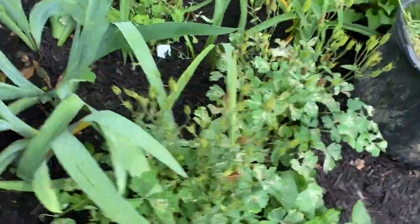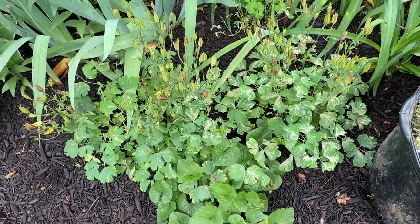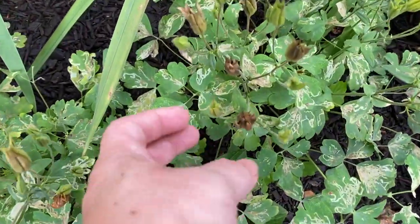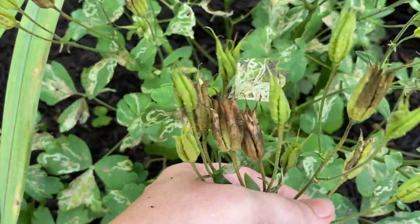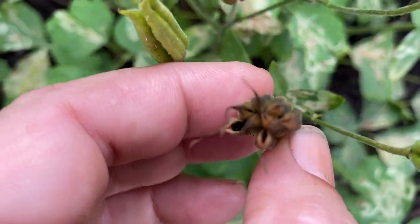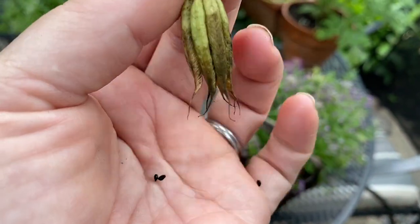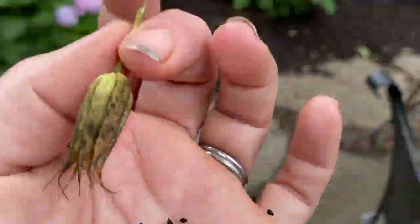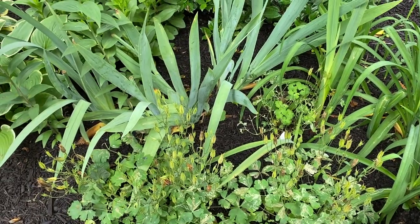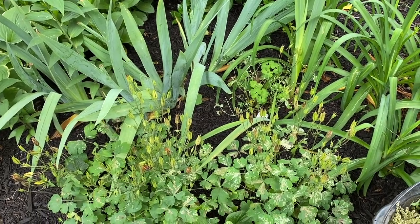I was thinking about deadheading the columbine plants — these are Biedermeier Mix, a maroon one and a purple one. But I think I'm going to let them go to seed and collect the seeds. You can see here this one is almost ready — there are tiny black seeds inside and they fall out when you turn them upside down. These did germinate very, very well for me this year, so I'm going to let these go and not deadhead them.